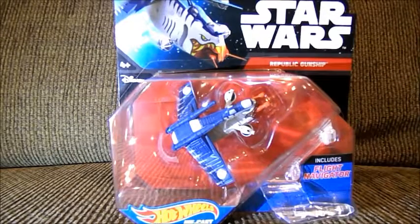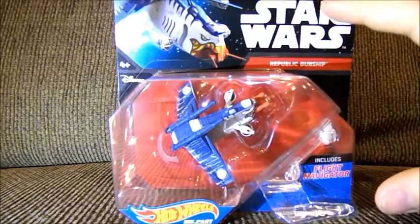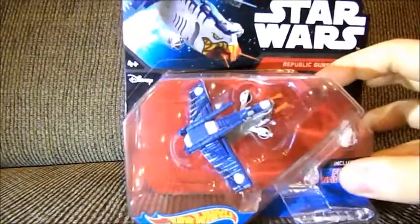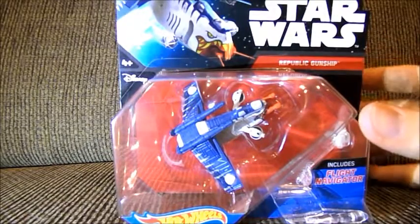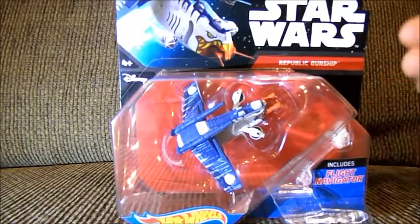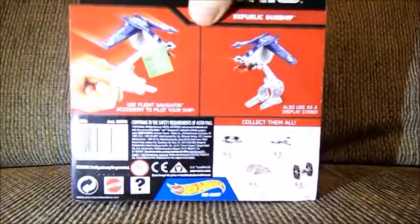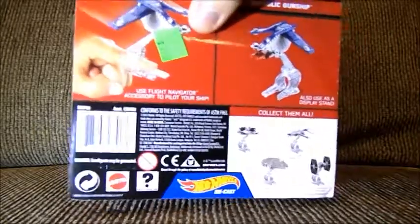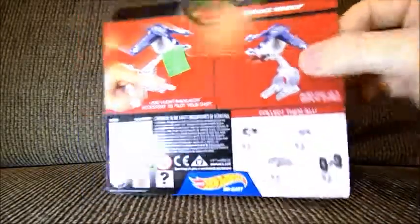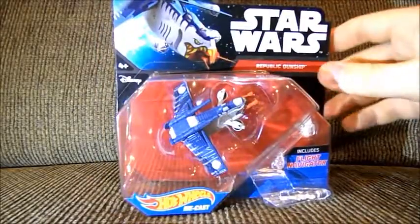I know that I did an action figure of an ARC Trooper before, but I decided not to open it because it would be very valuable. Well, this was a Hot Wheels deal, and it's not, sadly, going to be as valuable. I got this at a garage sale for about $2.50, and it's still fairly new, so it probably would not really end up being very valuable.